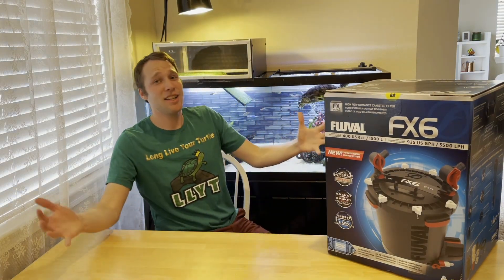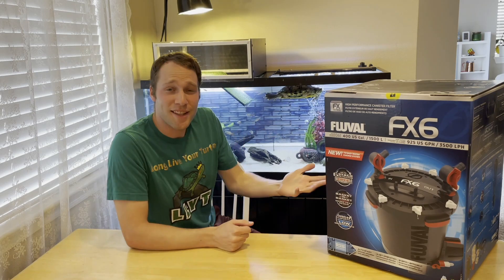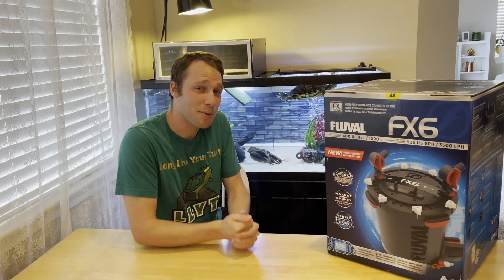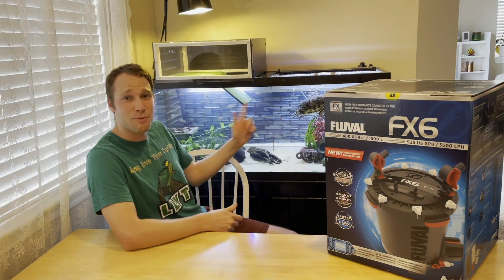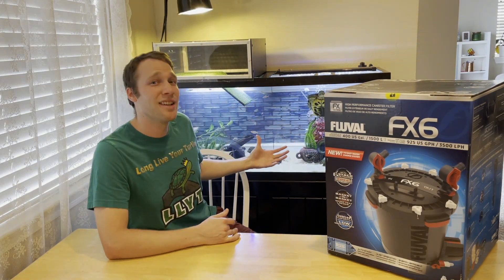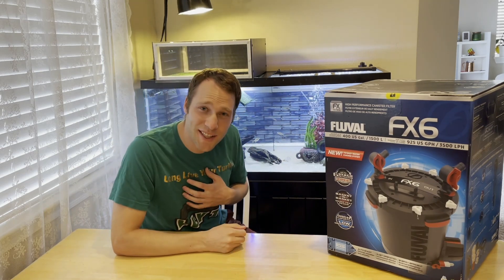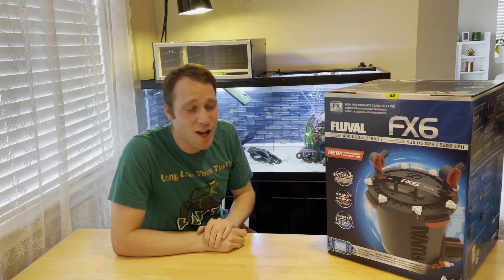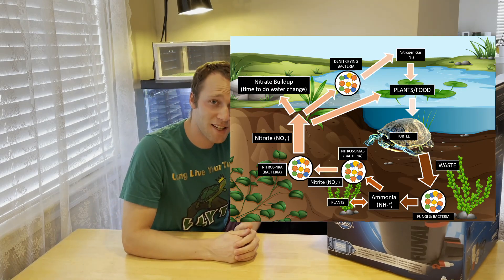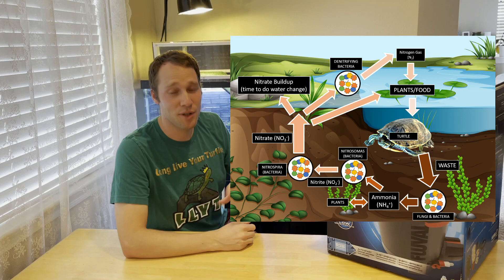So in a second I'm going to unbox this so you can see what this filter is all about. But first I want to set some baselines. Why do you need filtration for a turtle tank? Turtles, just like fish or any human being, you eat things and those things are digested, and the things that aren't required for your body turn into poop and pee. So turtles, like my red-eared slider Moses here, spend a majority of her time in the water. If she pees and poops in the water she lives in, that water needs to be really clean. Dirty water is going to cause illness to your turtle. The best thing to do is get an awesome filtration unit. The nitrogen cycle is a super important topic here - I definitely suggest looking up what the nitrogen cycle is.